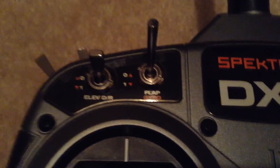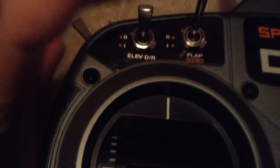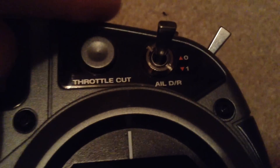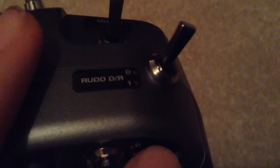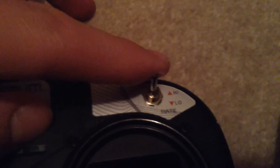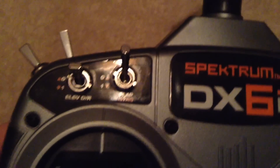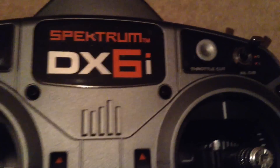Looking at some of the switches on top of the DX6i: you've got your elevator dual rates 0 and 1, your aileron dual rates, and at the top there you've got rudder dual rates. So you've got three different dual rate systems as opposed to just one high and low rate on the DX4E — that's an obvious advantage on the DX6i.